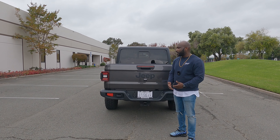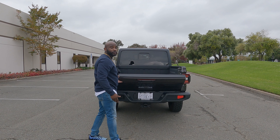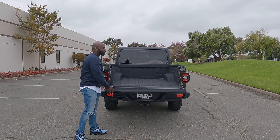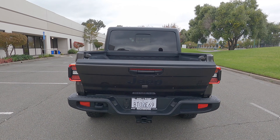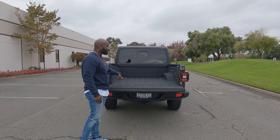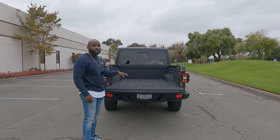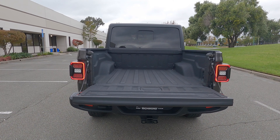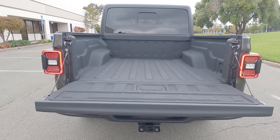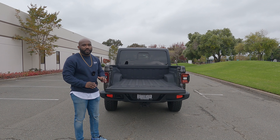If I open this tailgate, it's super light and easy for anyone to lift and pull down. There's also 1,000 pounds of load capacity in the bed. The owner of this vehicle opted for a spray-in bed liner, which helps reduce the risk of scratches when hauling things back here — great if you want to keep the back of your truck looking clean and pristine.